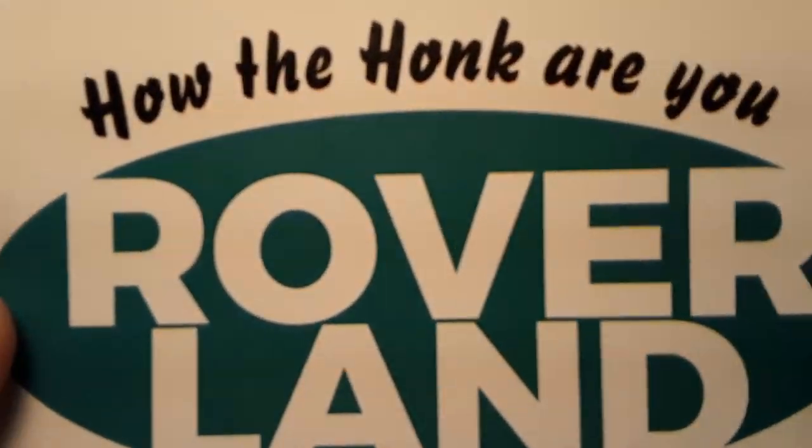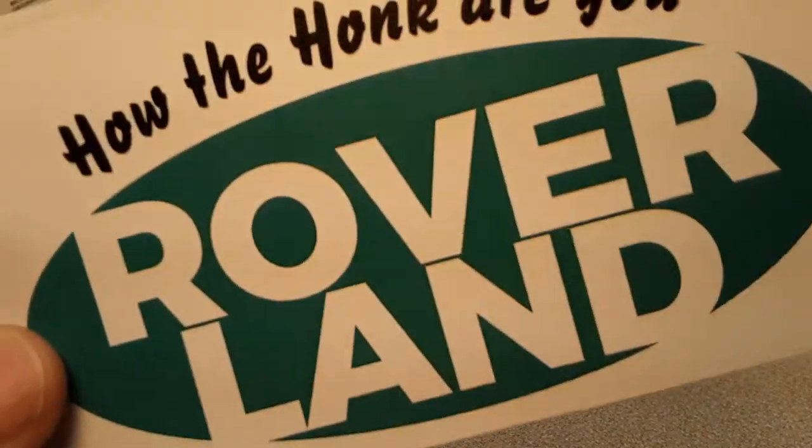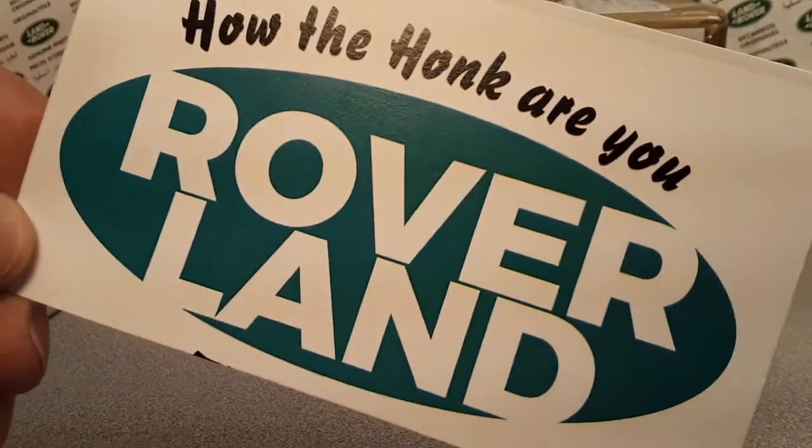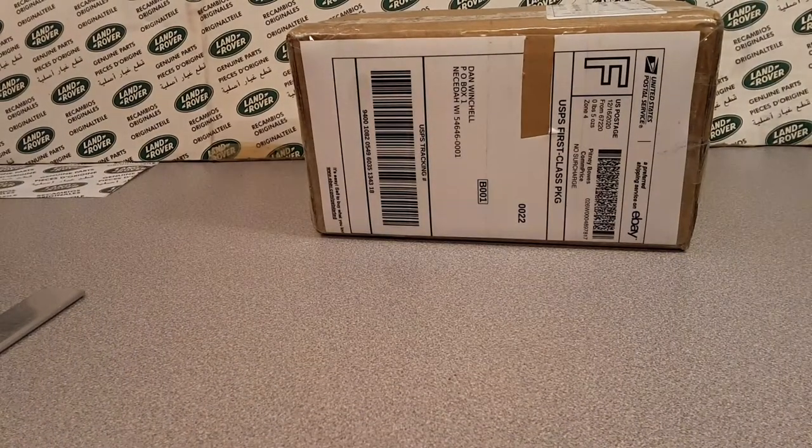G'day, g'day! How the heck are y'all? Welcome to Roverland, this is your friend Dan Oat. I got something for you today.